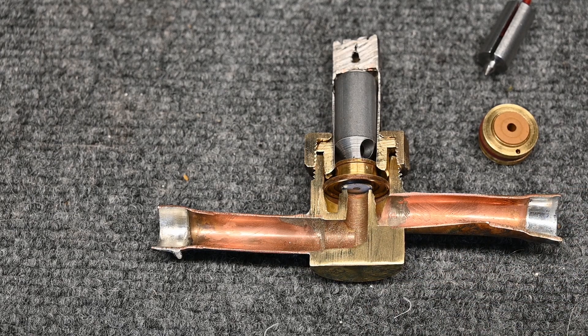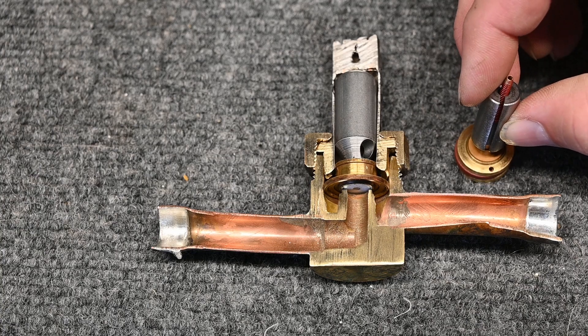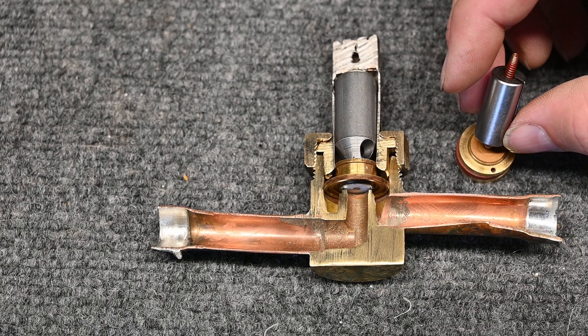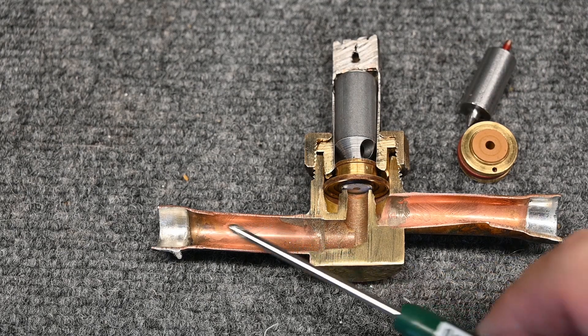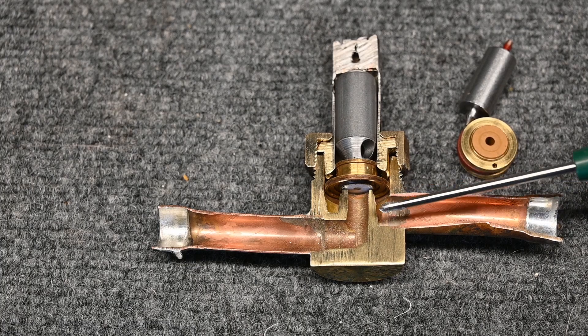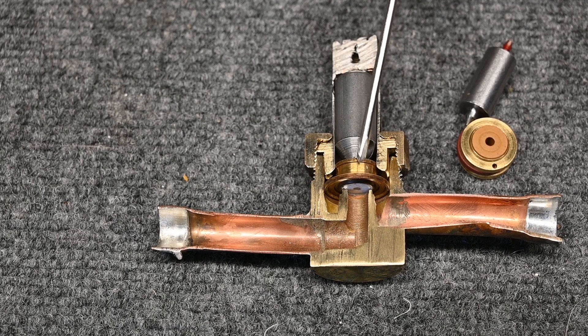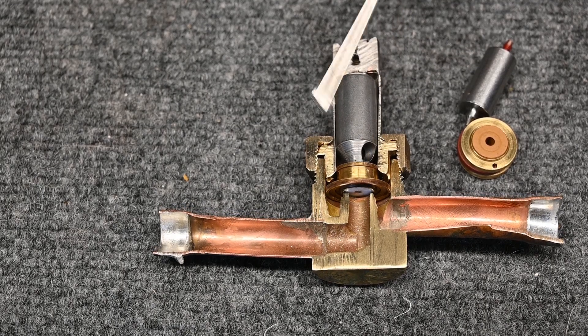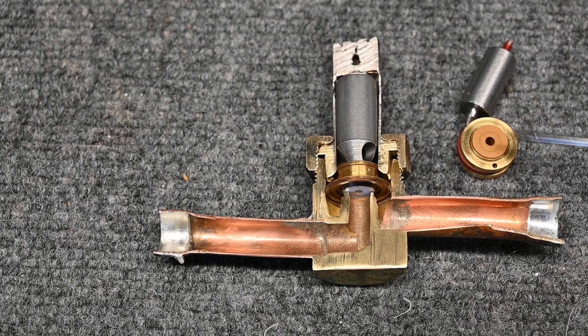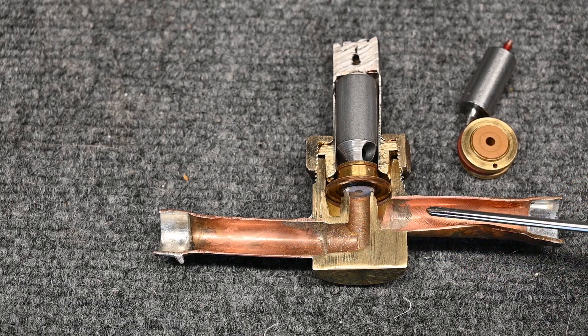When our solenoid is de-energized, the small spring pushes this metal pin back down and plugs that center hole. As we plug that hole, the refrigerant starts bleeding through the small orifice, increasing pressure on the top side. As that pressure builds, it starts to push the main valve piece down. The little seal here blocks the flow of refrigerant, and as pressure grows on the top side, it creates a nice tight seal.